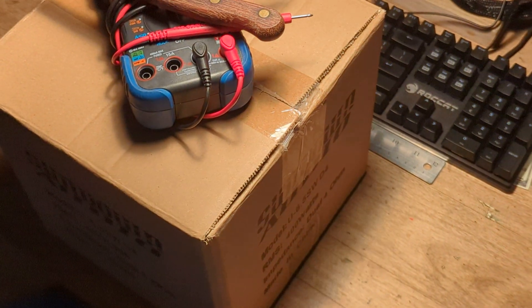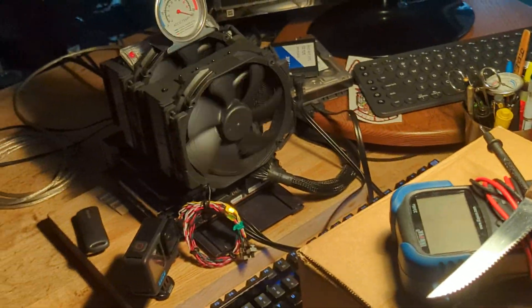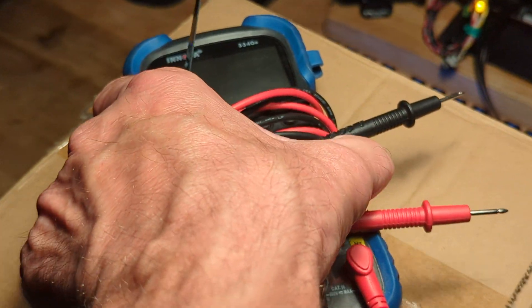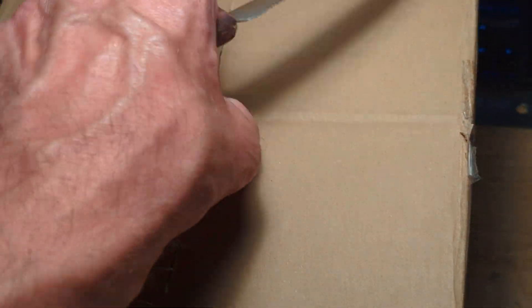I had some concerns, but they were laid to rest. I lacked the necessary knowledge, but I am on a path of discovery. I wanted to know the specifications of a product that was recently purchased from Sundown Audio. You may recognize the item. I am going to test it right now and find out the answers to my questions.